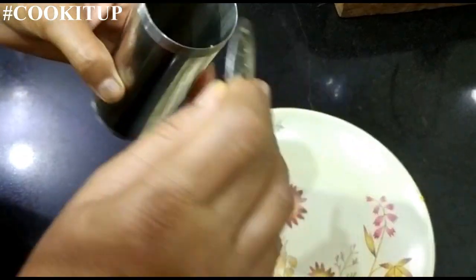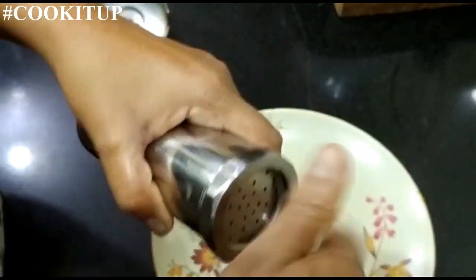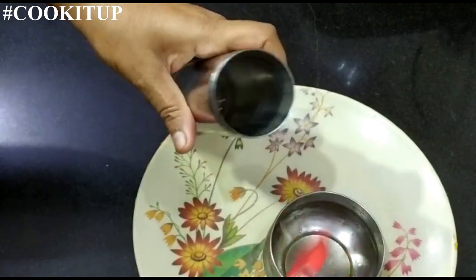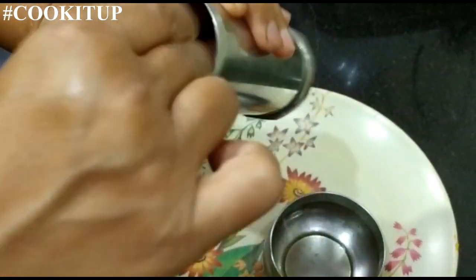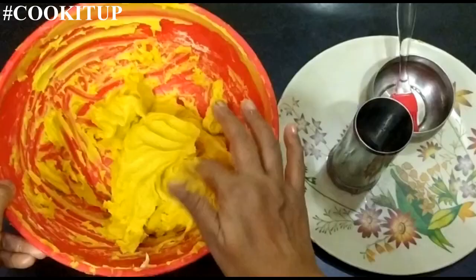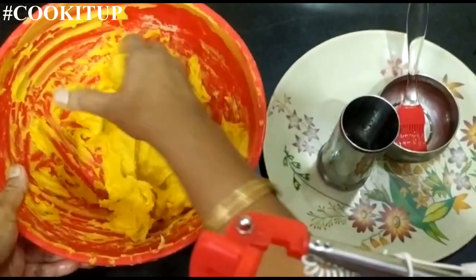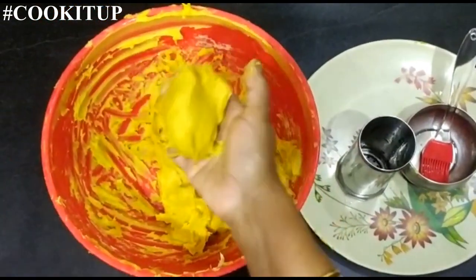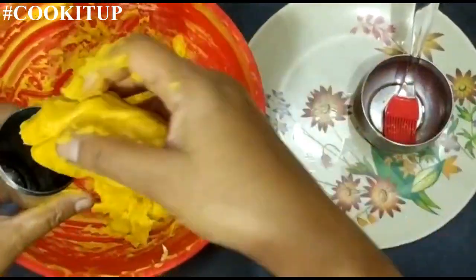I have taken this mold. Grease the mold with the oil that we are using for frying the sev. Apply a little bit of oil — see the softness. Now add the dough into the mold.